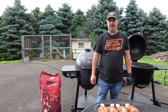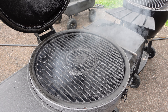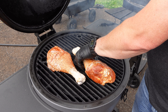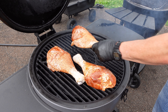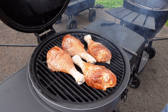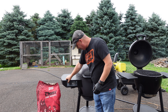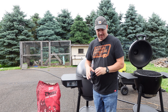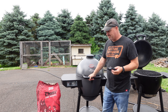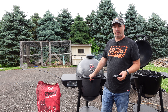We've hit our temp, let's go ahead and throw these guys on. I can smell that cherry wood - nice. We'll give that a little while. Right now it's a little bit after four o'clock. I'll pull them off once they hit about 175-180°F internal temperature.